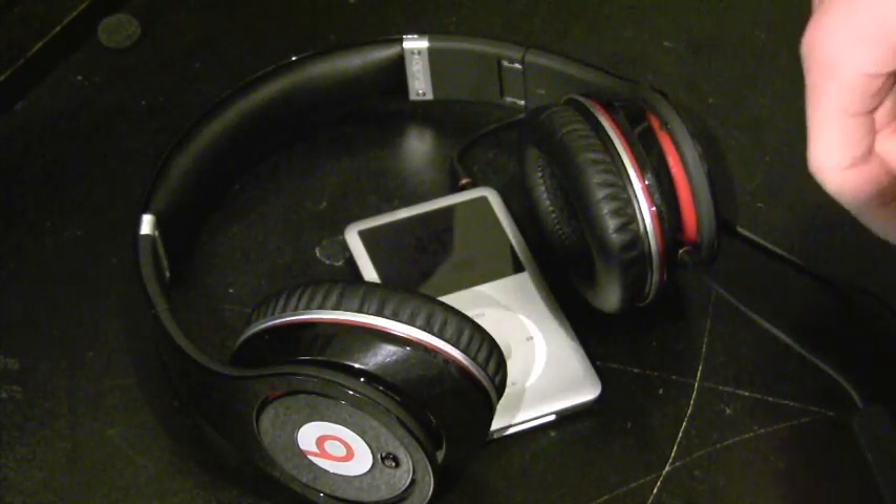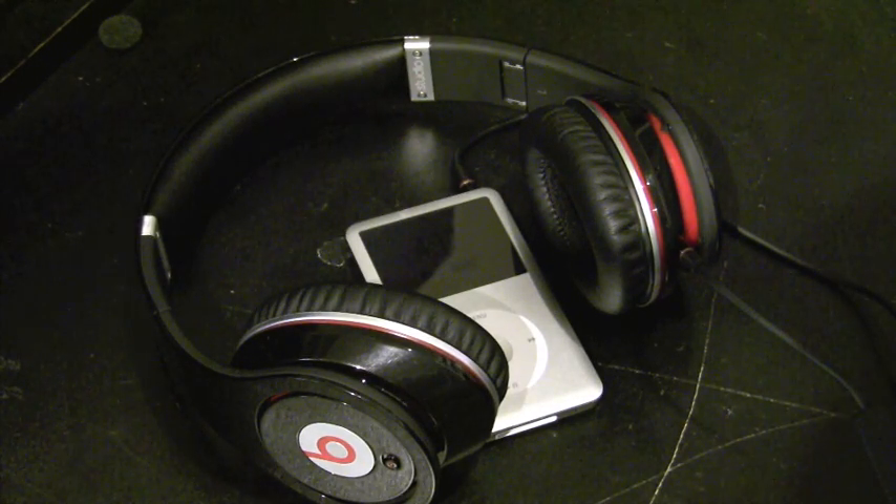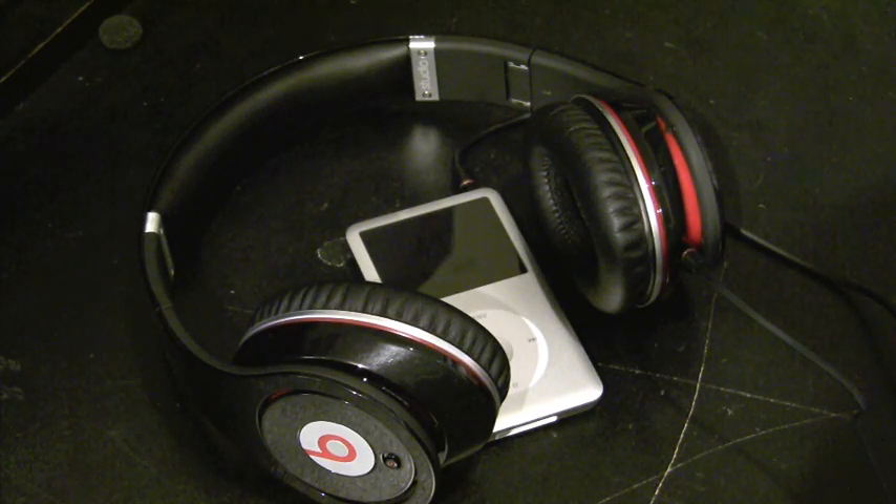If you peek around, you can definitely find a pair for $200-ish, $220. You just want to make sure it's a good seller with good feedback because there are definitely fakes of these floating around.